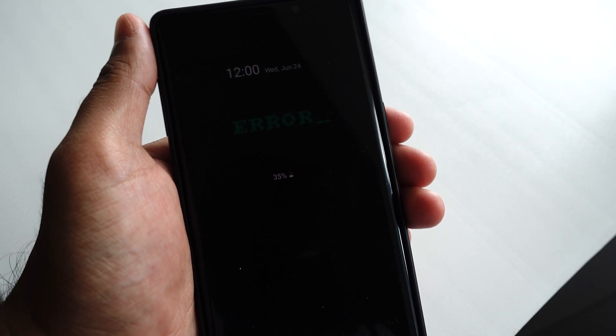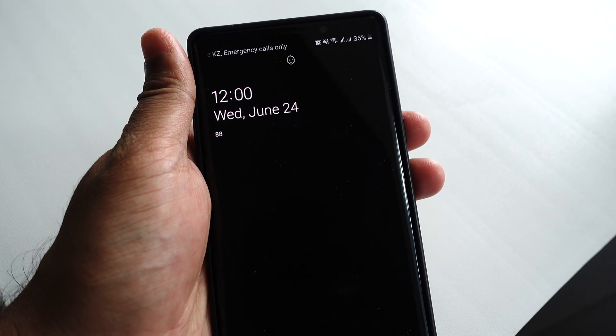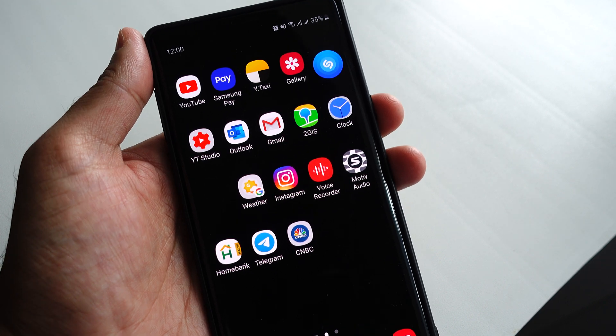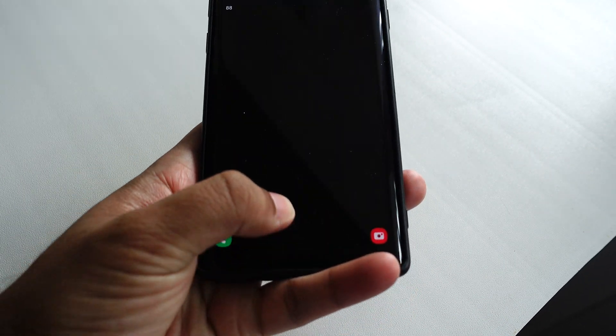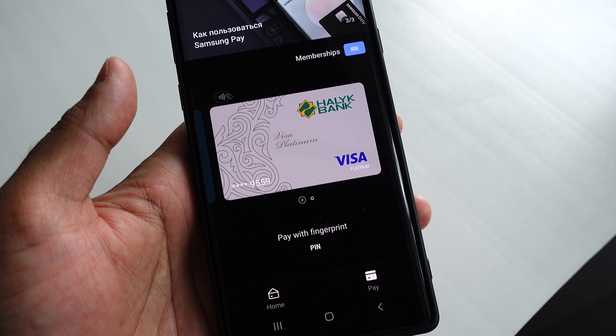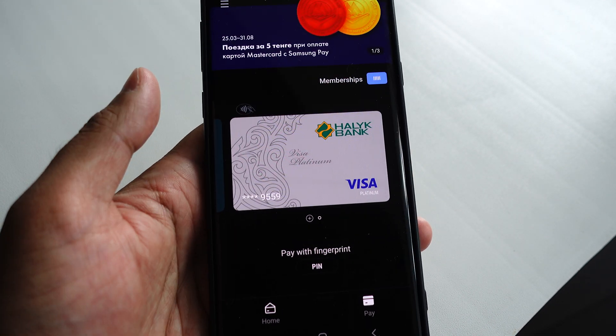The usual way people pay using Samsung Pay is to unlock the phone, open the Samsung Pay app, and then pay. But a different way is without unlocking — you can just swipe up from the bottom and it automatically brings you to Samsung Pay.